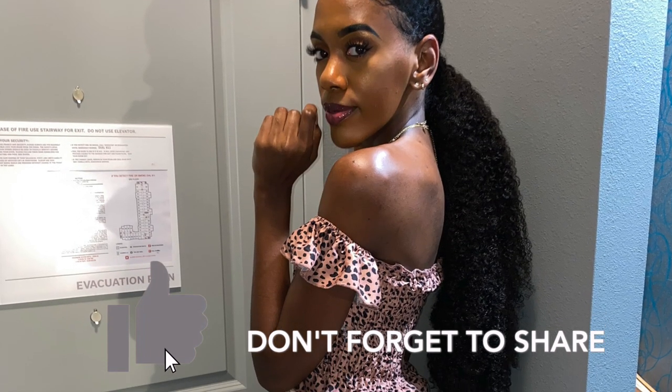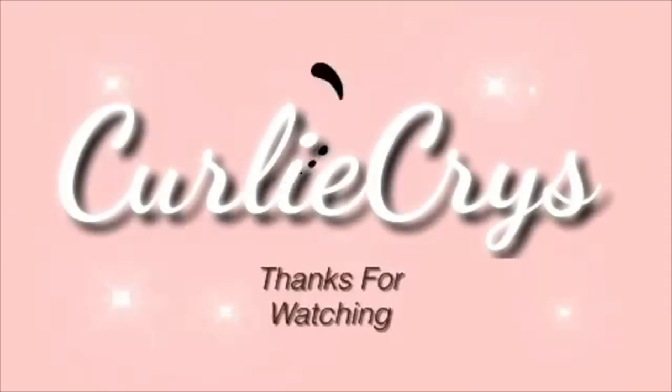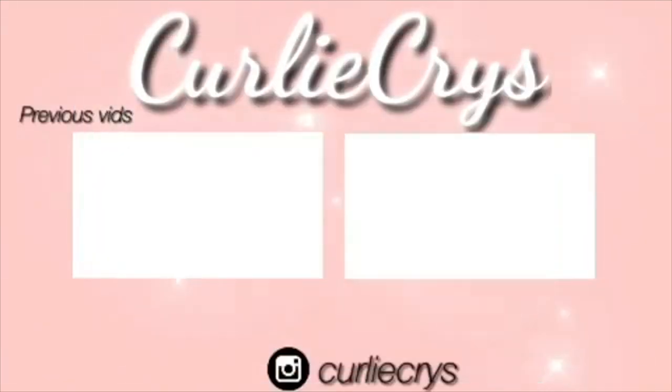Thank you guys so much for watching. Make sure to like, subscribe, and comment down below if you enjoyed this tutorial. Thank you. Bye, everyone.